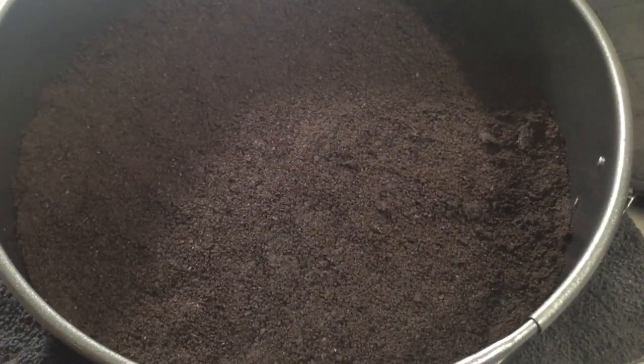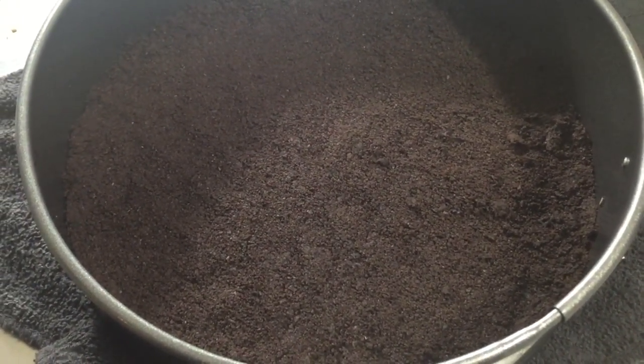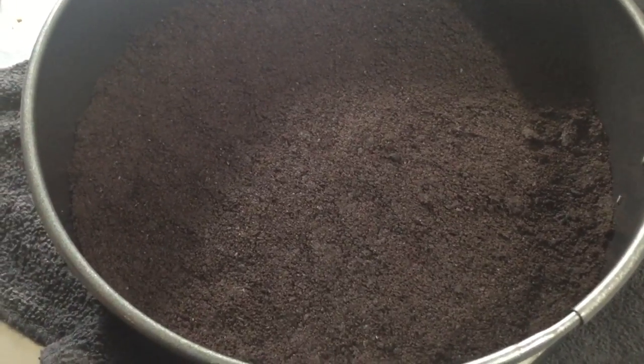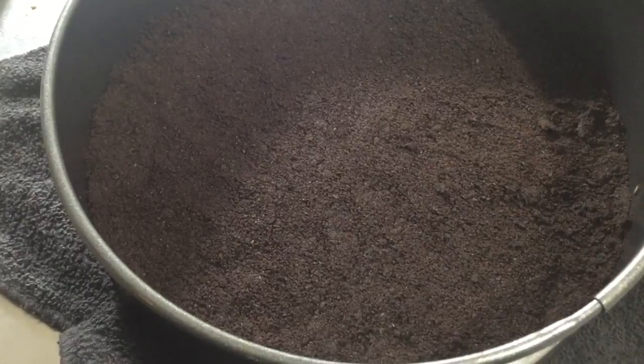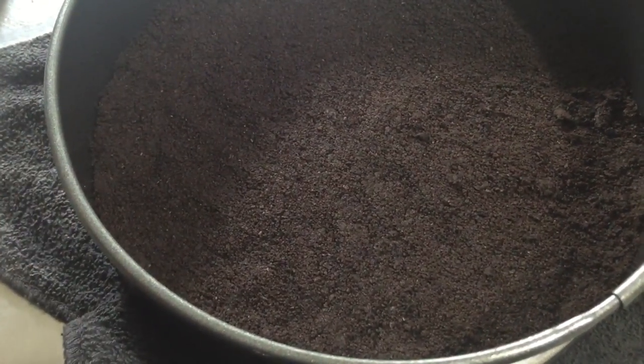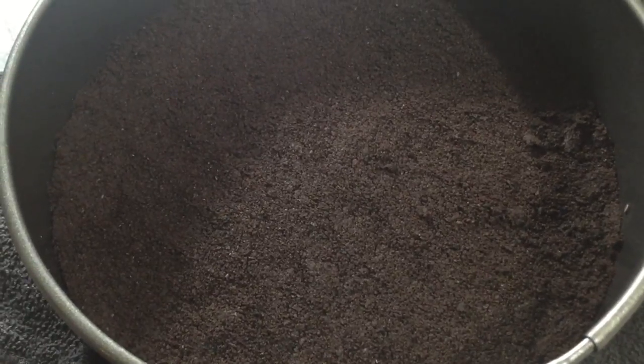Here is the finished cheesecake crust. If you're going to make any type of cheesecake crust — whether it's graham cracker or a shortbread cookie — just follow the same exact method. Just make sure the cookies are dry with no cream on them and it will come out with a perfect cheesecake crust every time.